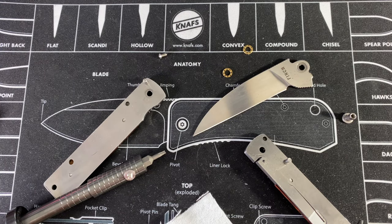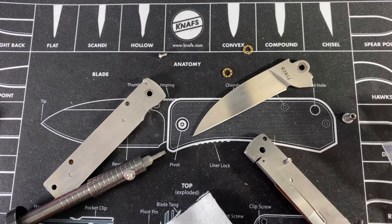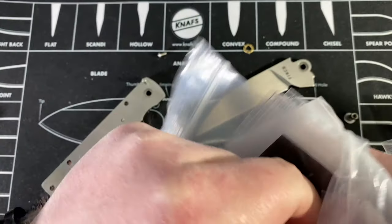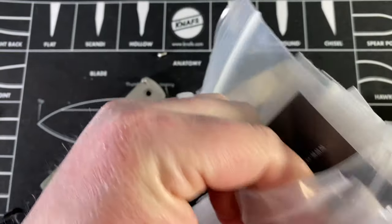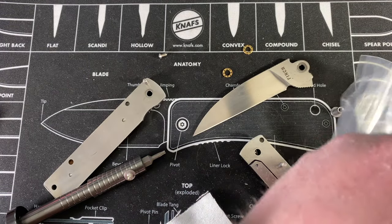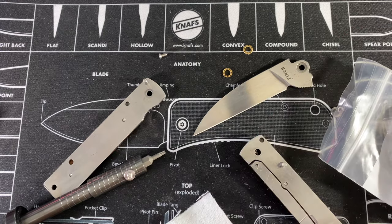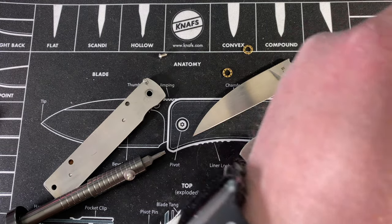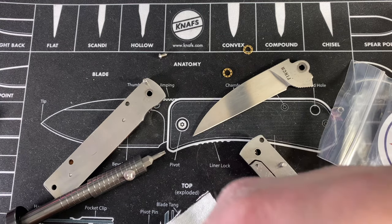I don't think I have replacement Skiff bearings for these - these are really small. I've been over this a few times; the only ones I have are some tiny ones and I'm pretty sure they won't fit. The pivot size is 0.1875 inches instead of five millimeter, so they won't fit.